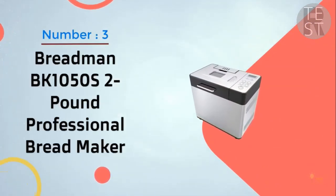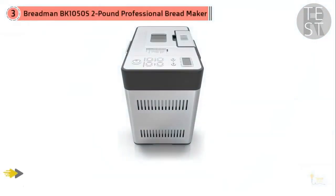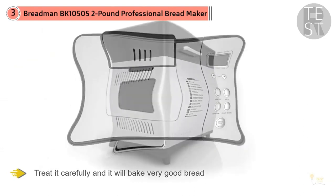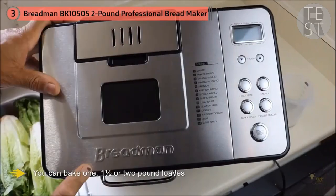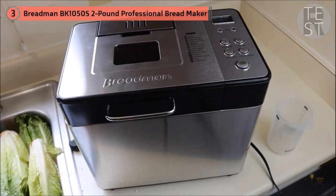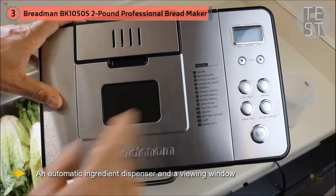3. Breadman PK 105 OS 2-Pound Professional Bread Maker. If you want a good home machine for a very reasonable price compared to the Zojirushi, this Breadman unit offers a lot of versatility. It's not as well built as our highest rated models, but treat it carefully and it'll bake very good bread. You can bake one, one-and-a-half, or two-pound loaves with three crust color choices. The 14 presets include French, gluten-free, sweet bread, and artisan, as well as jam and dough. There's a 15-hour timer and a one-hour keep-warm function, an automatic ingredient dispenser, and a viewing window, so Breadman doesn't skimp on options or functions.